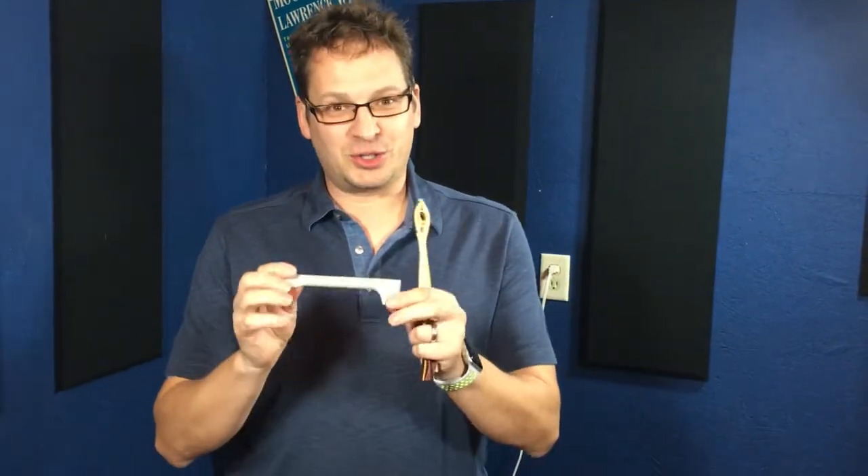The Guitar Triller, on the other hand, is made to be held like this between your fingers, and it's just perfectly angled and everything to play with a guitar.